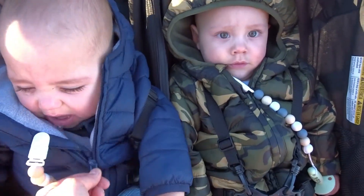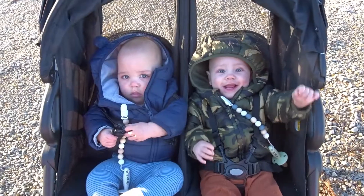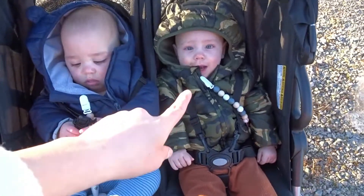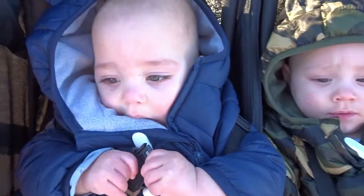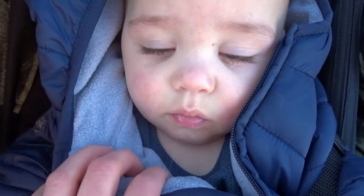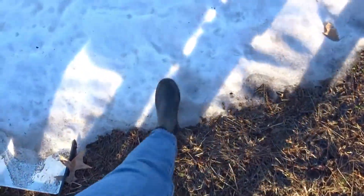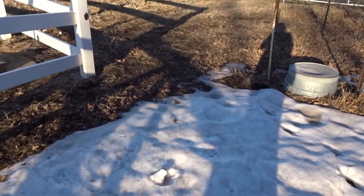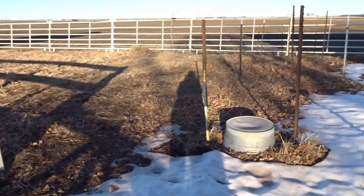Typical twin mom life — we have one that's in such a good mood, and then his brother over here has a big alligator tear. We are in the garden right now. There's still a little bit of snow on the ground, but soon this is going to be filled with so many flowers and vegetables, and it just makes my heart super happy thinking about it.